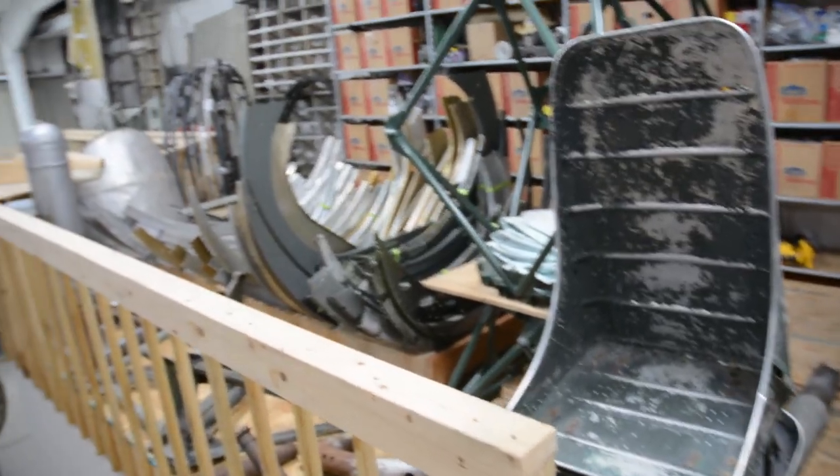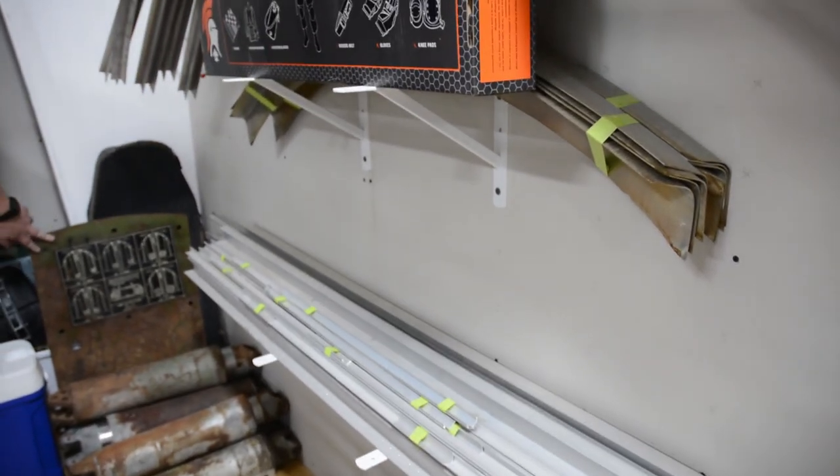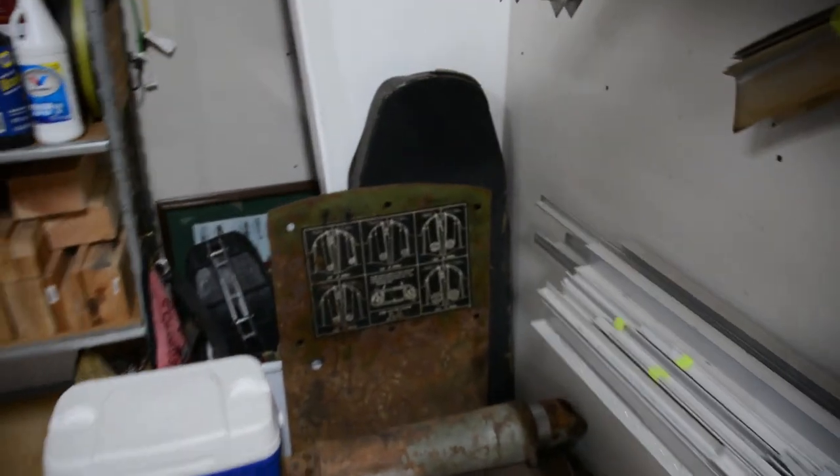These are all tailwheel brackets. This is the armor plate from the cockpit door. All three were dug up at air bases in England.